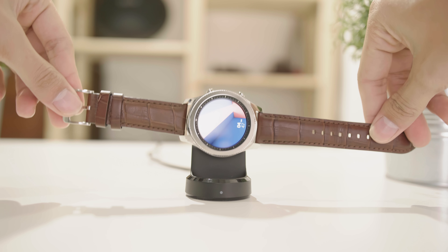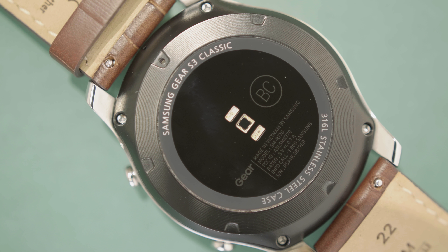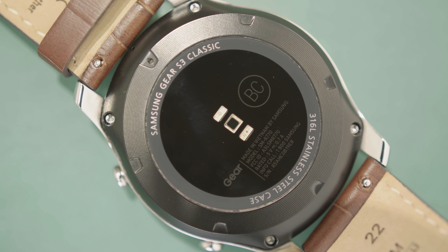The battery life is so far so good. I don't see much change on the battery life since the latest firmware update. The 380 mAh battery gives you a pretty decent amount of battery life, and the truth is you will easily get a couple of days' use out of this watch.